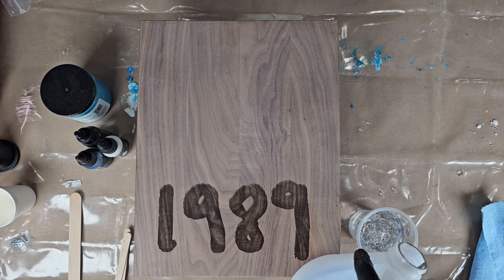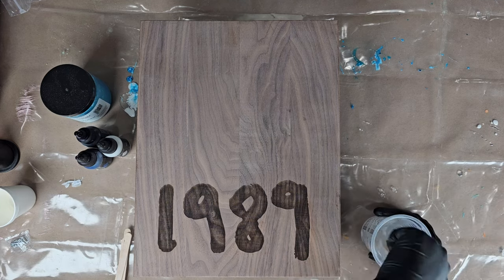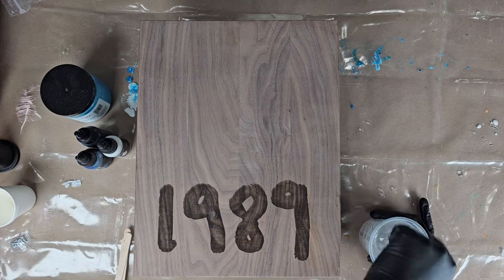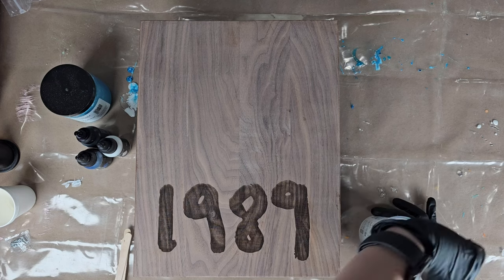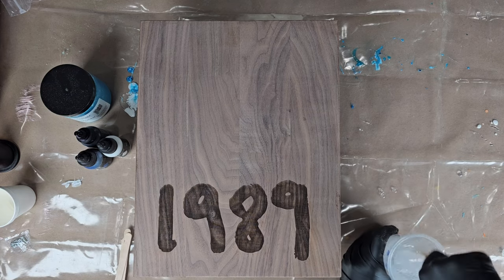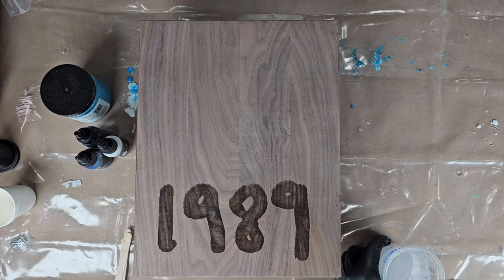Once I've done that I want to take my mixing stick and go ahead and mix it up really, really good. I've sped this part up for you so it's not too long, but make sure you're scraping the edges — you want to make sure that it's completely mixed equally, or else it will not cure as well.